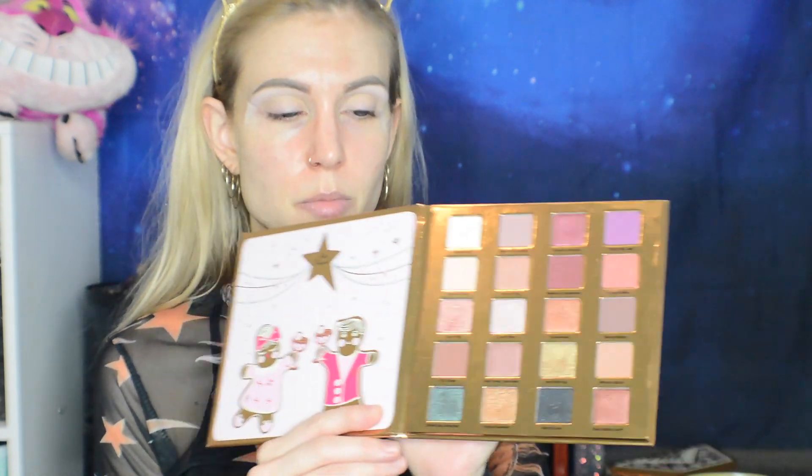I'm using some Revlon Candid Photo Ready Powder to set the tint so we can go in with powders. We'll grab the bronzer first and attempt a little bronzing. One thing I really like about skin tints is I don't feel like I need to contour with them — it would be overkill for something that looks so natural. The blush is very cool-toned, so we're going to try it.